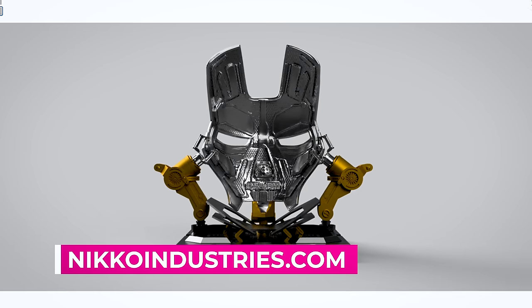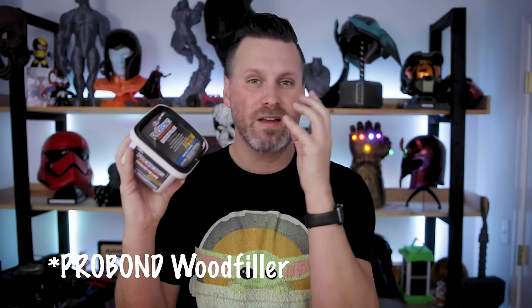Normally when it comes to smoothing prints like this, I just use wood filler — this has been my go-to for years and I've done a video on it. Specifically this is Bondo wood filler. It's super easy to apply; you just rub it on with your fingers and it gets into all the nooks and crannies, helping you smooth out your prints. It dries relatively quickly, maybe within 30 minutes to an hour, and then you can start sanding it down smooth.